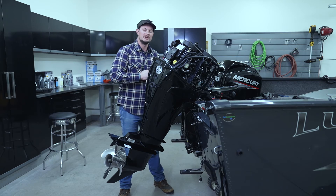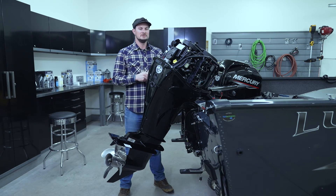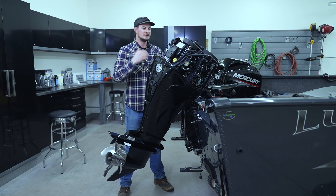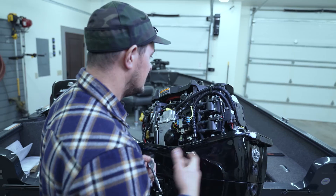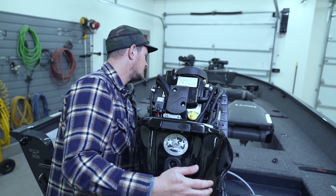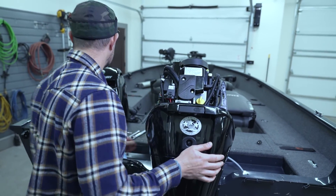I went ahead and replaced the three other spark plugs. Make sure when you're doing this that you line up the right spark plug boot to the right spark plug — just remember that as you're going along. With that, we've got a fresh set of four new spark plugs in this engine. We're going to put the cowl on and she's ready for another season.